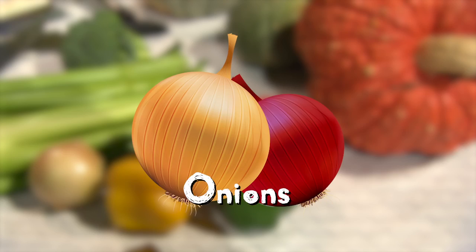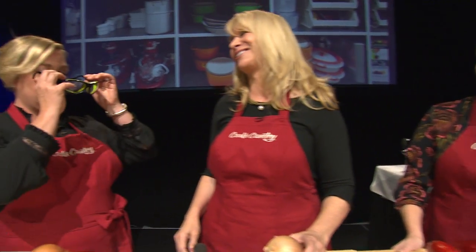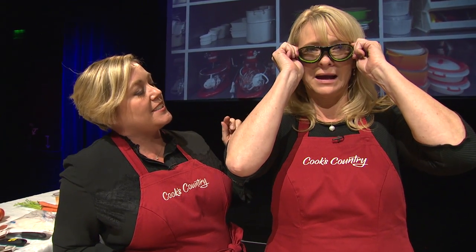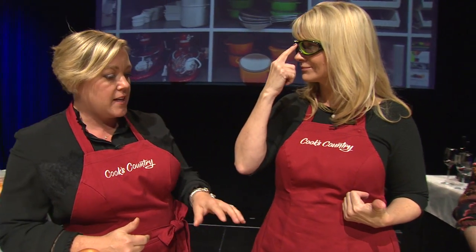I'm the worst at onions — I cry. Do you cry? I do. Not that sharp. I have a gift for you. They're called onion goggles. I love this. They look kind of dorky, but they work like a charm. There are gaskets around each eye piece to really prevent all those aromas coming to your eyes.